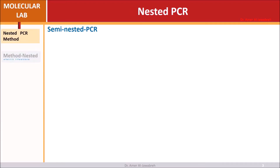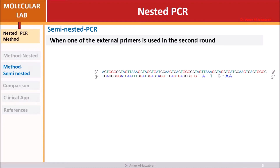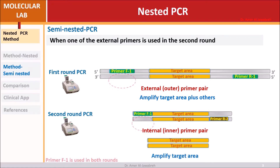Semi-nested PCR occurs when one of the external primers is reused in the second round. The first round uses an outer primer pair amplifying the target area and surrounding regions. In the second round, an inner primer pair amplifies the target area; however, one of those inner primers was already used in the first round — hence it is called semi-nested, not fully-nested PCR.